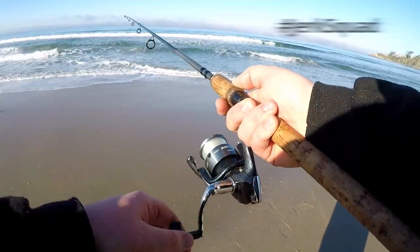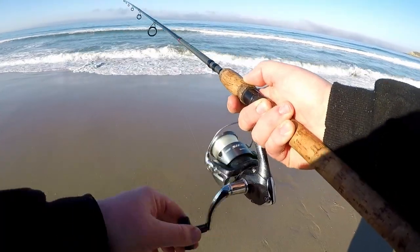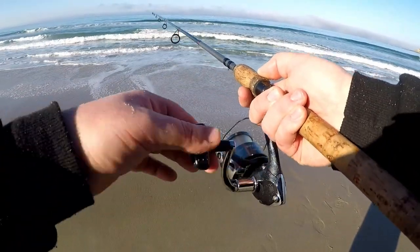What up jerk squad! I got my rig right here today. I'm actually going to show you guys this rig that I use for surf fishing — it's just the best rig you can possibly use. I'm going to show you guys exactly what this rig is and talk through it.